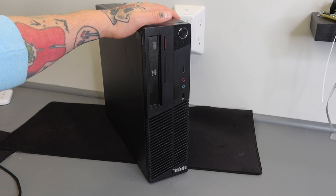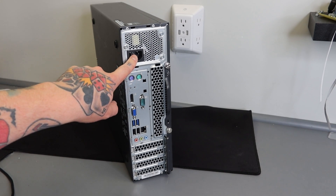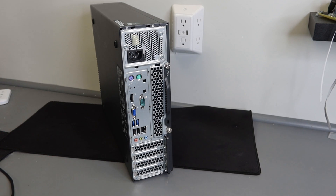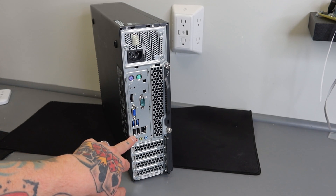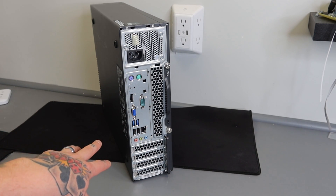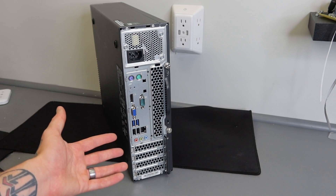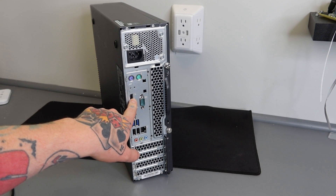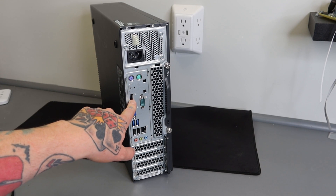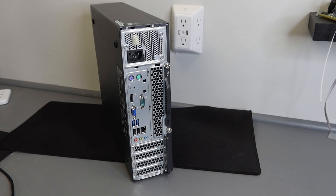I'm going to flip this around now and show you guys what this PC has to offer for connections on the back side. Up here is where we plug in our power supply cable. We have four USB connections on the back — two are USB 3 and two are USB 2. We also have VGA, which is a great way to connect to old school monitors, though I don't recommend it for a modern TV since you can't transmit audio through it. Over here we have a DisplayPort, which you can use with a DisplayPort-to-HDMI cable.